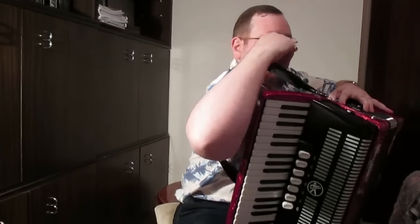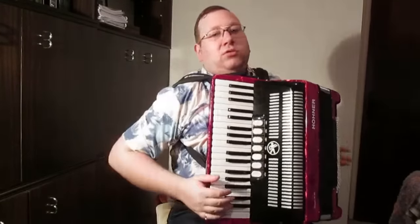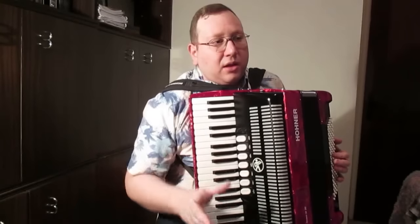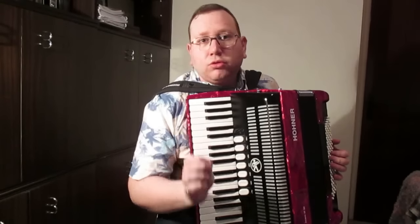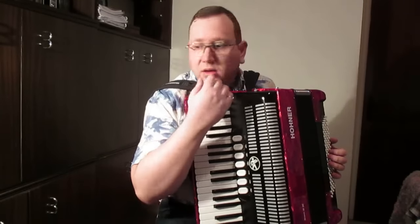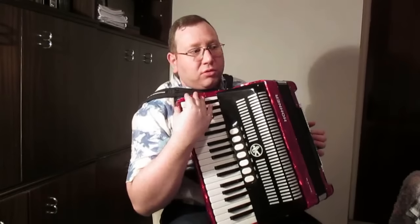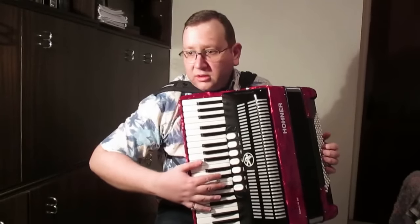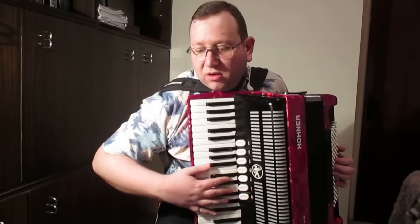We get the first strap and then the second strap onto our shoulders, and our accordion is almost ready to play. The straps must not be too tight or too loose. When too tight, it will cause back pain. If too loose, the accordion will be moving and shaking while playing, making it hard to play.